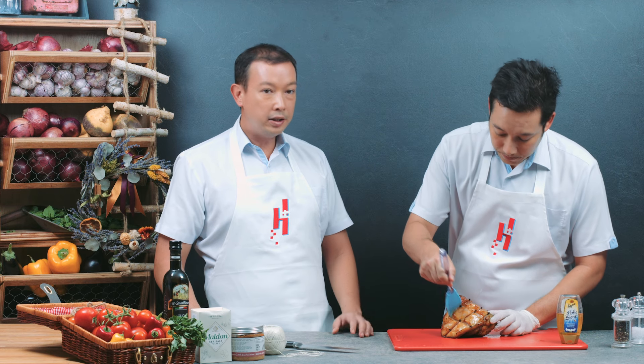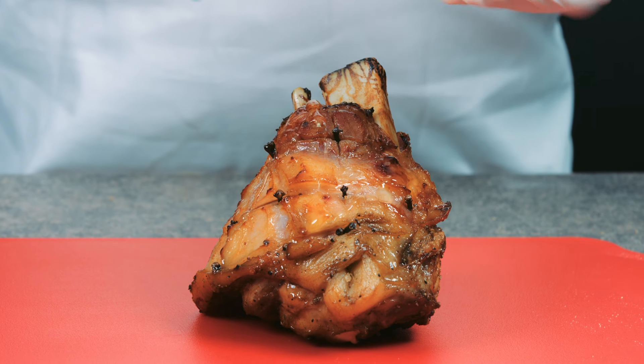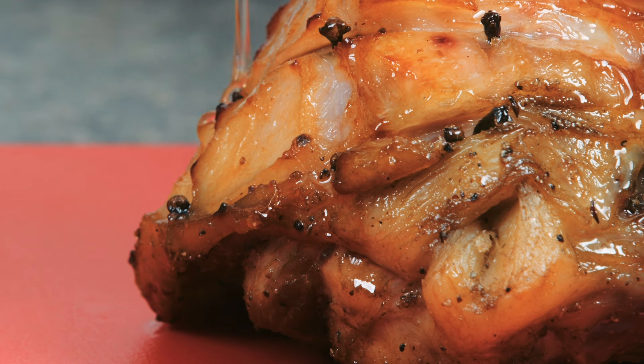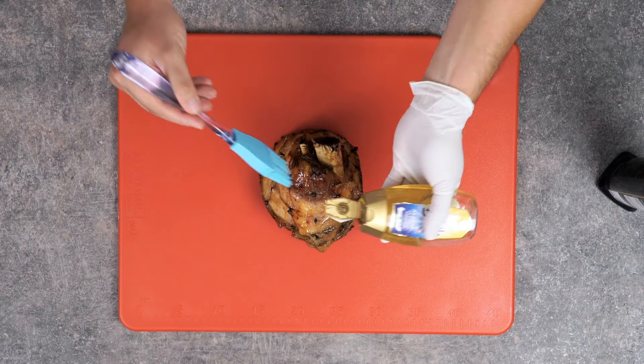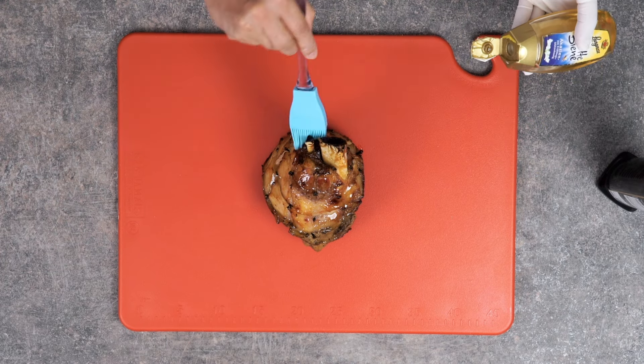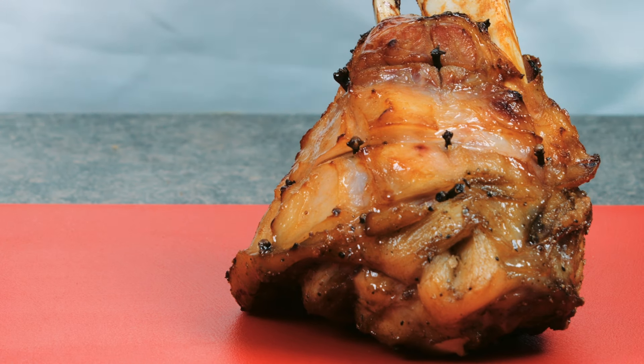Ham hock. This is a pork knuckle that has been salted, glazed with honey and pre-cooked in the oven. It has a texture similar to ham and the size is perfect for 2-3 people. Simply cover the knuckle with foil and cook at 180 degrees Celsius for 30 minutes. Remove foil, glaze it once and let it roast for another 5-10 minutes until you get this gorgeous colour.